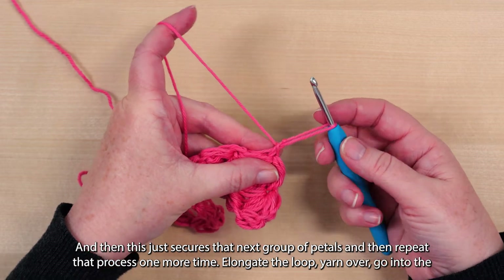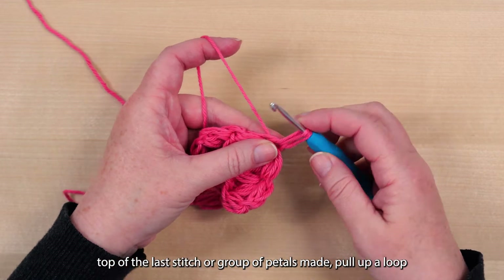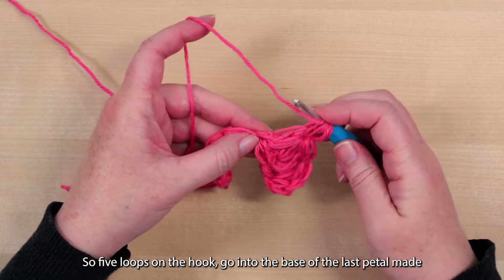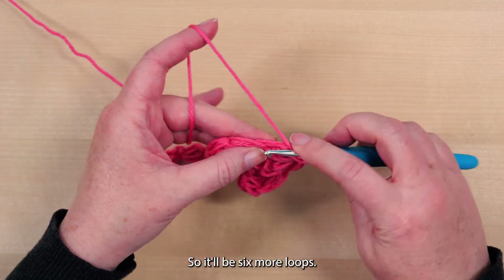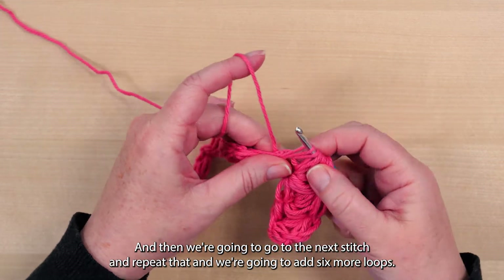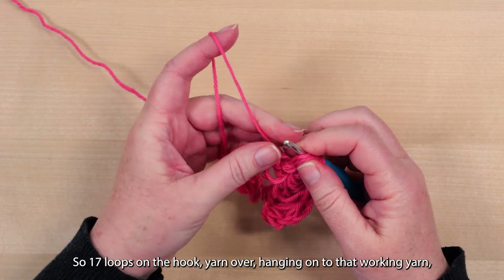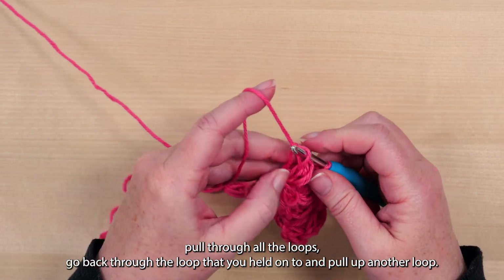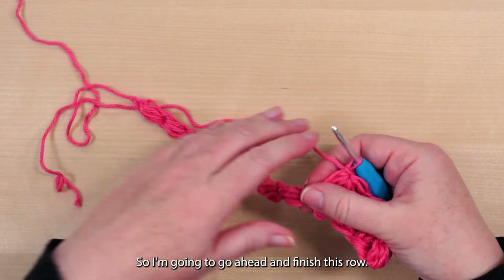Repeat that process one more time: elongate the loop, yarn over, go into the top of the last stitch or group of petals made and pull up a loop, yarn over and pull up another loop — five loops on the hook. Go into the base of the last petal made and pull up three times with a yarn over in between, adding six more loops. Then go to the next stitch and repeat that, adding six more loops — yarn over and pull up three times. So seventeen loops on the hook — yarn over, hanging onto that working yarn, pull through all the loops. Go back through the loop you held onto and pull up another loop, two loops on the hook, and yarn over and pull through both of those loops to secure the top of that petal.